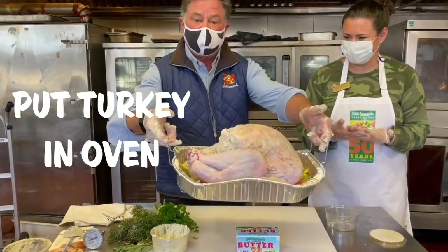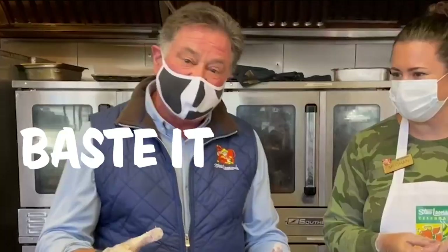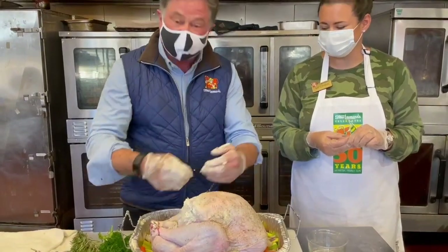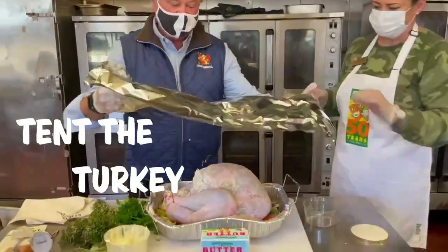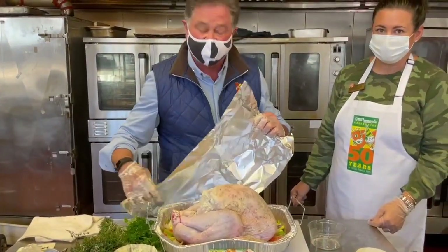You're going to put it in your oven. Every 45 minutes, put the juices from the bottom of the pan over the top of the turkey. The last hour, tent the turkey — this part tends to cook faster than anything else.